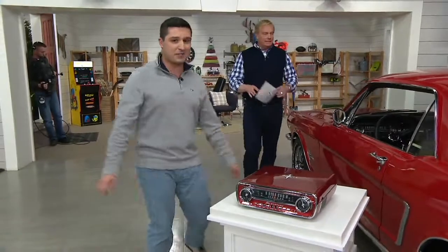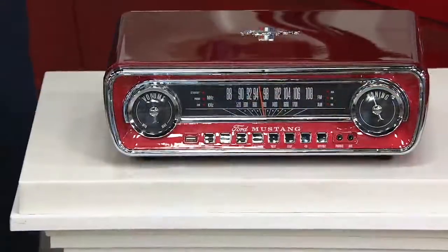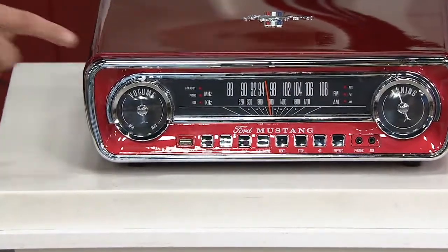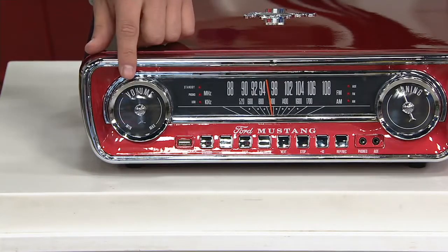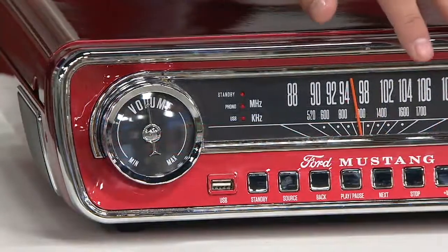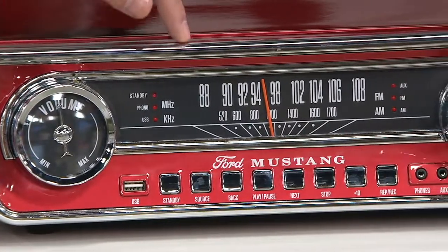Our friend Kip brought this car in — this is a '65. The red is going quickly, and I'm not surprised. This is beautiful. The color matches that car beautifully. That volume button and those numbers you see here — this is the dashboard of that '65 Mustang right here on the actual record player.